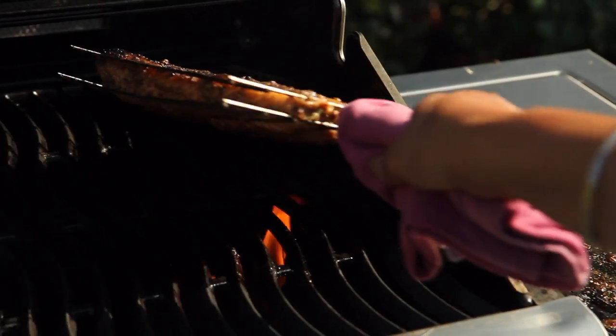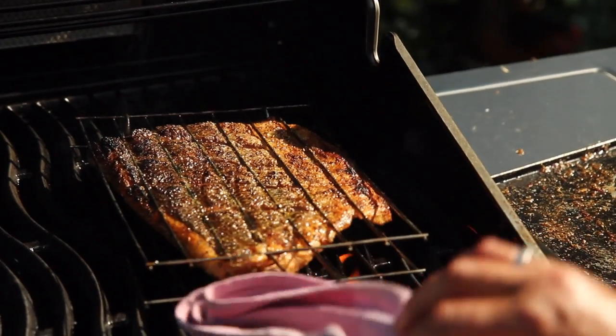In fact, it's something I often do in the winter — just nip outside, fire it up, it's hot in seconds, cook something quick and then go back in the warm to eat it.